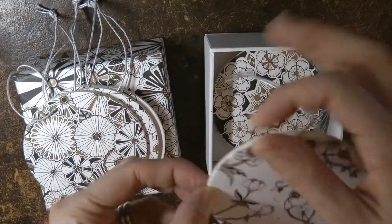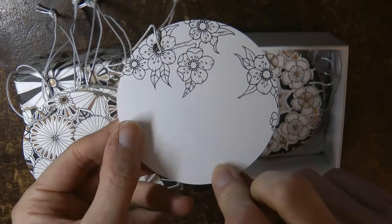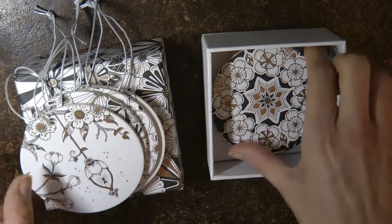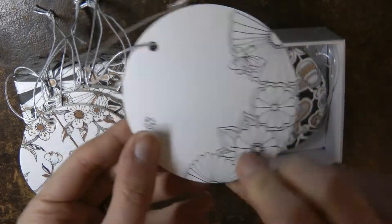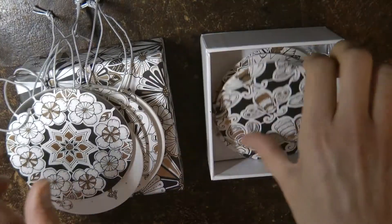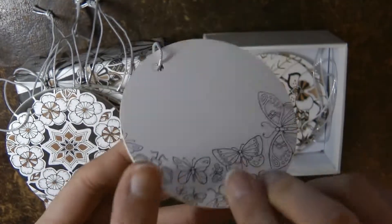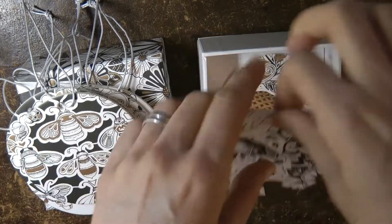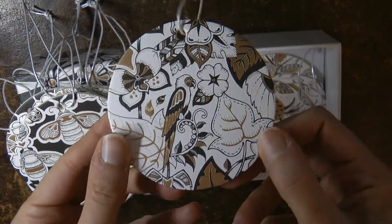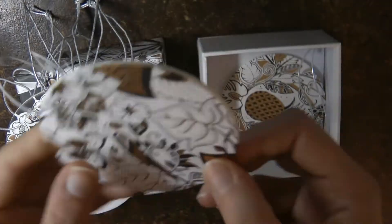I particularly like this one — it's got a very pretty lantern on it, and some pretty blossoms. And flowery, with some flowers there. And the bees — I like the bees too, but with butterflies on the back. And we've got a lovely parrot, and more tropical butterfly on the back.